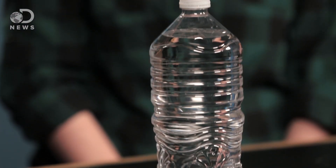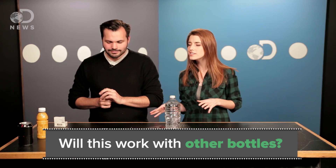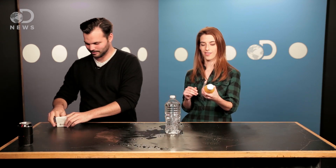This atmospheric pressure is pushing it back in. Okay, so let's see what that looks like in practice. Now we told you about the science and the setup — let's see if this works with the other bottles. This is going to be awesome.